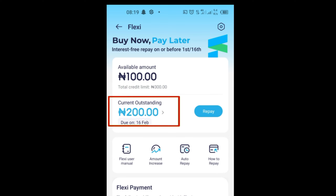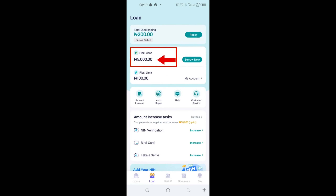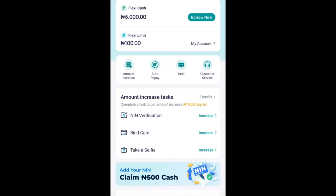You can see here on my account I have an outstanding balance of 200 Naira that I have borrowed, to be paid on the 16th of February, and I have an available balance of 100 Naira that I can borrow at any time. You can also see that on my Flexi Cash I have up to 5,000 Naira loan amount that I can borrow.